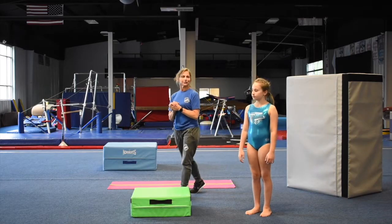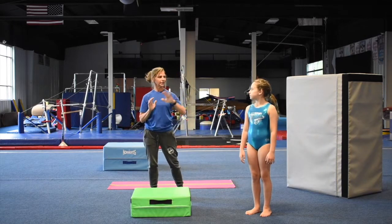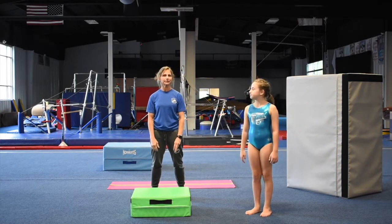Hey, we're back again. Glad you're here. This is Coach Vicki again, and this is Ayla. She's here to help me today.